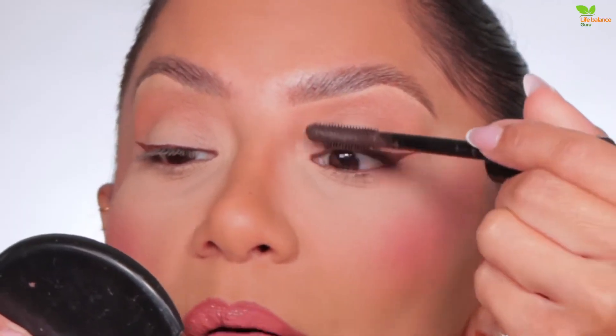Welcome back to our channel. If you want to master your most natural makeup look ever, we've got you covered. Ready to go au naturel? Let's go.